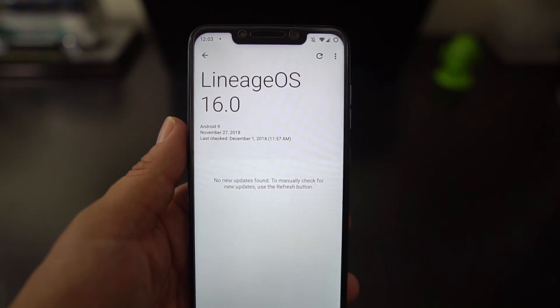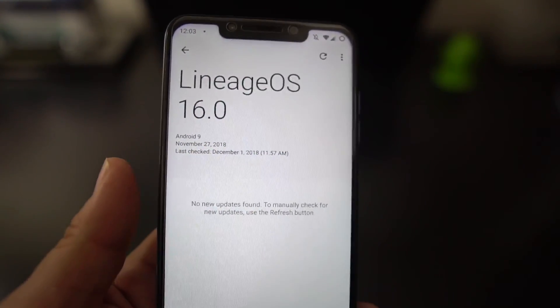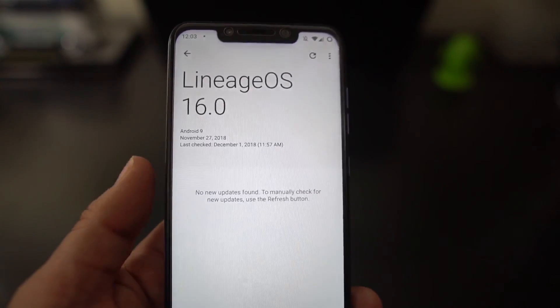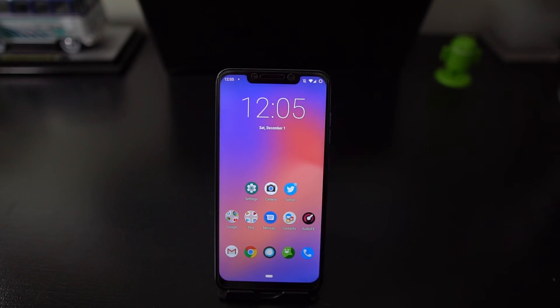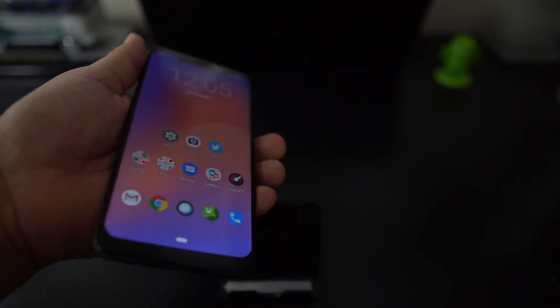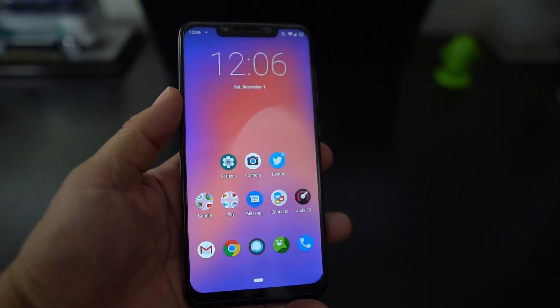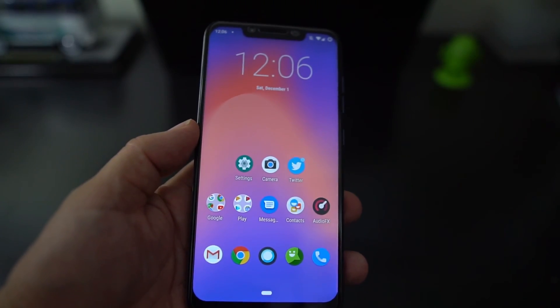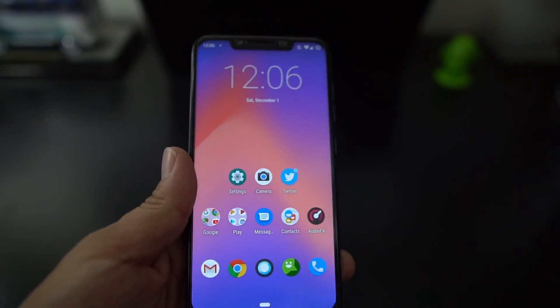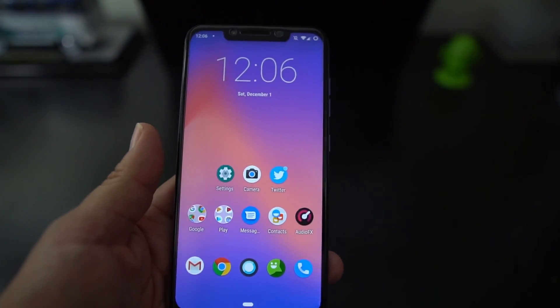What's up party people — I have a new ROM for the Pocophone F1. I am rocking Lineage OS 16.0. It's based on Android Pie and Face Unlock works, so let's check it out. I have the Pocophone here running the Lineage ROM. This is based on Android Pie — totally stock Android, unlike MIUI 10. This is Android 9.0 stock Android, similar to the Pixel 3 XL and Pixel 3.